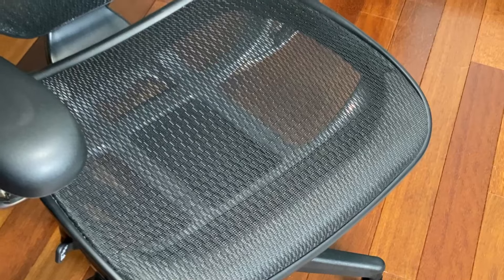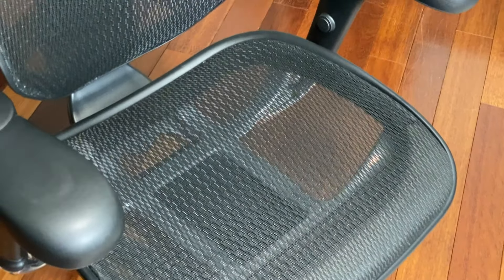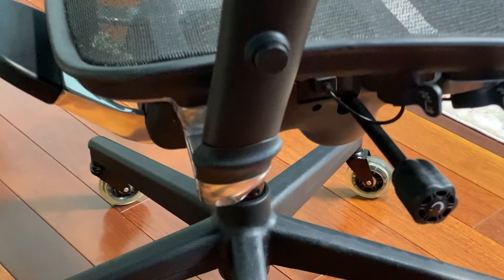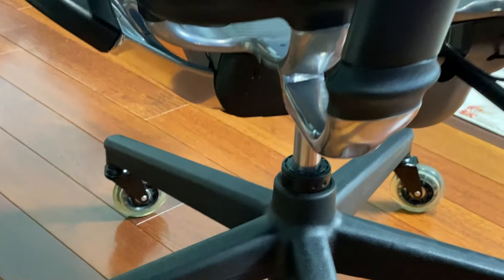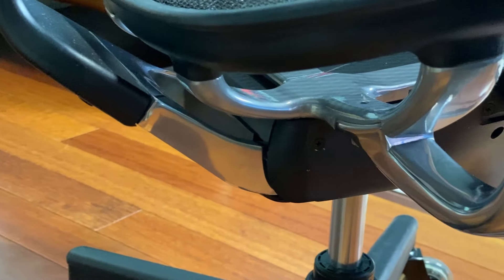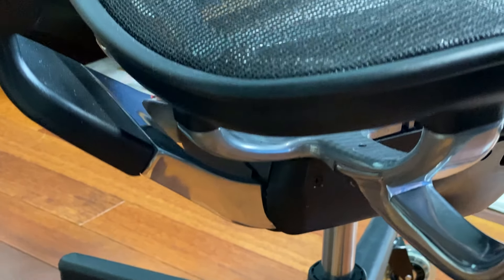Out of all the chairs I've sat in — the Autonomous ErgoChair 2, the Herman Miller Aeron series, the Steelcase Leap V2, which I actually bought as my original work-from-home chair — the WorkPro Quantum 9000 is the one I keep coming back to. The Leap V2 never worked for me; I could never get fully comfortable in it and the padding didn't suit me.